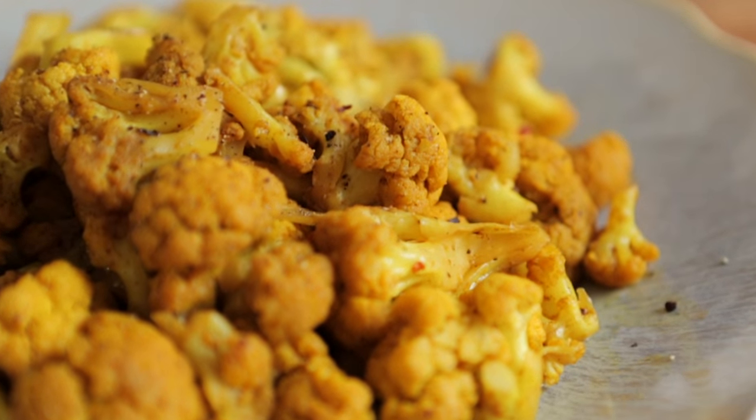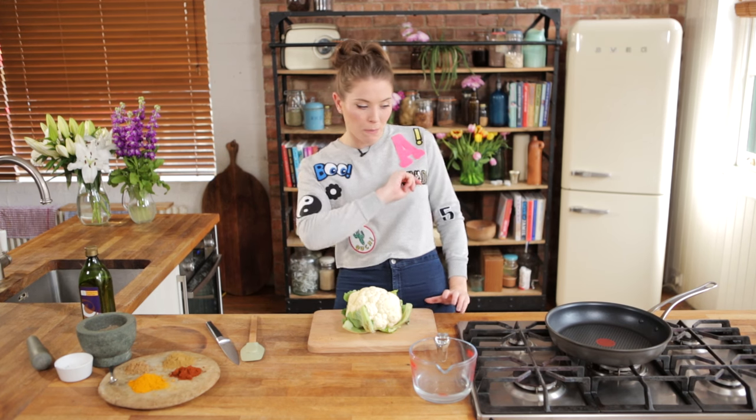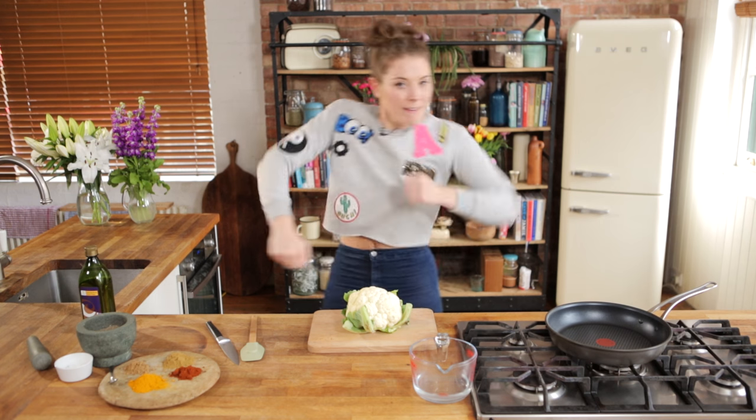I've basically heard a lot about turmeric at the moment. It seems to be in my coffee, it seems to be in my smoothies, obviously it's in a lot of curries. But I thought, is there a more interesting way that we could play around with this gorgeous spice? So I did my research and I found these lovely little cauliflower bites. Couldn't be simpler — we're going to show you how this spice blends nicely with other spices. Let's get started.